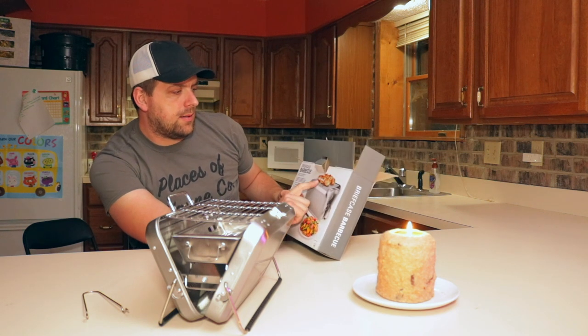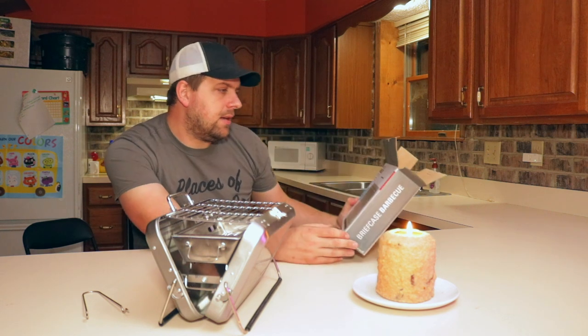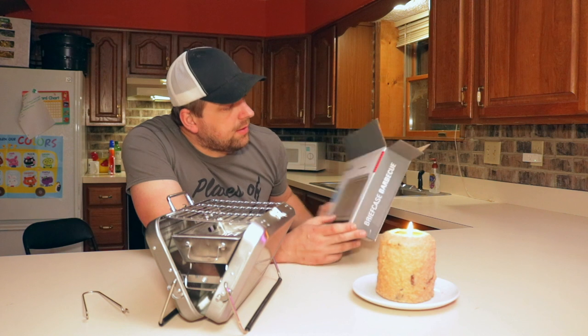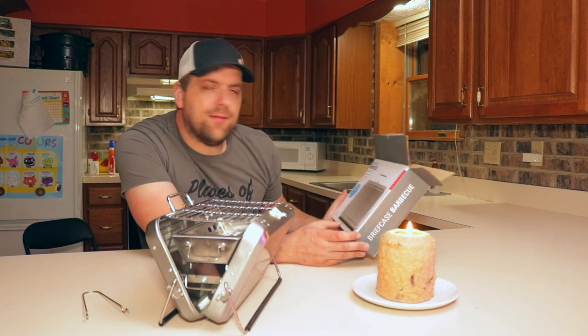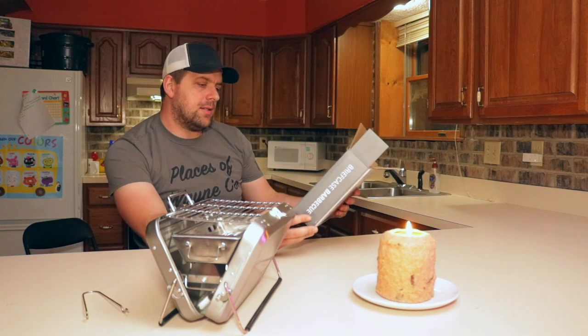So here it shows cooking four brats, some shish kebabs there. And this is made — looks like the brand name is Kickerlin. If I can find it online, I'll put a link, possibly an affiliate link if they have it on Amazon.